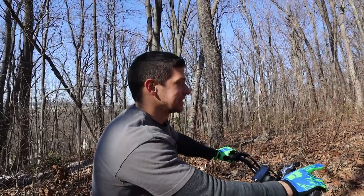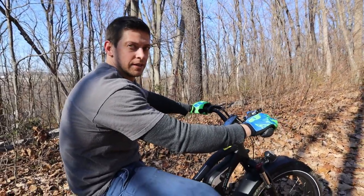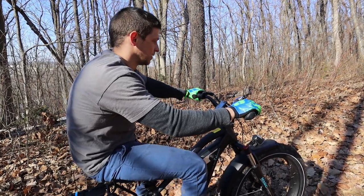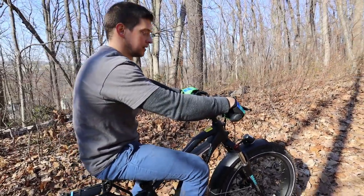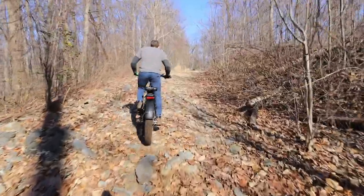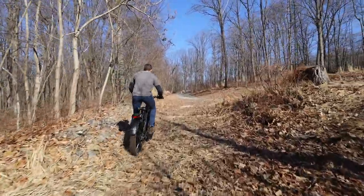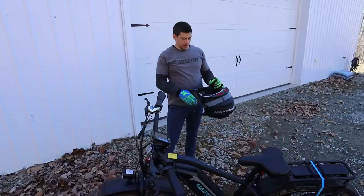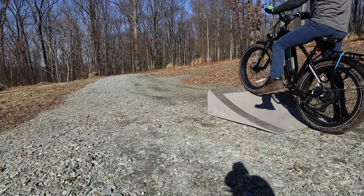This is going to be the real test — this is a pretty steep hill and extremely rocky and rough. I'm going to use the pedal assist, cranked up to seven, because we're going to need maximum help on this rocky surface. I'll use the twist throttle to help me from the start and then just use the pedal. All right, time to take it off the jump — safety first!